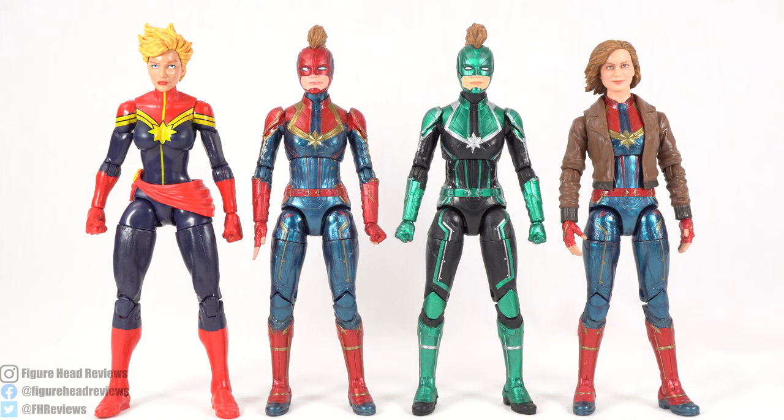For a quick comparison, here we have all the Captain Marvel figures I have — three of them from this wave alone. We have the comic book version on the far left, then the standard Captain Marvel, the Star Force Captain Marvel, and the bomber jacket Captain Marvel.